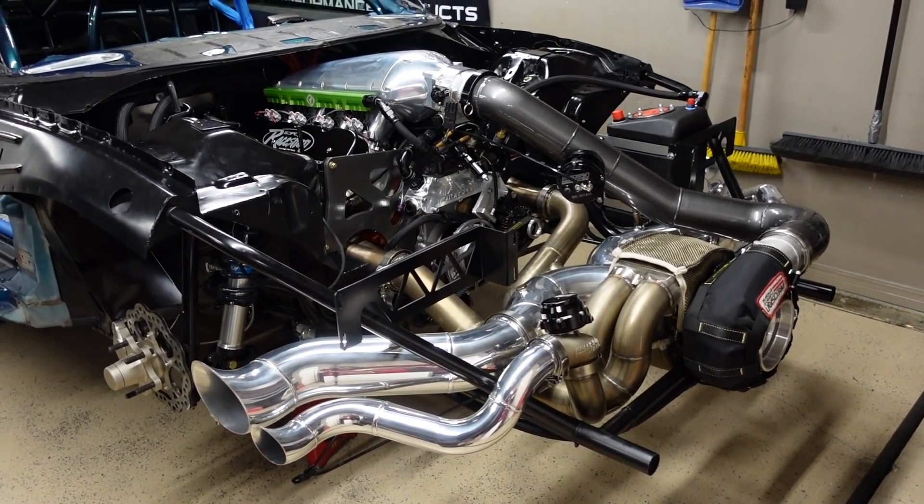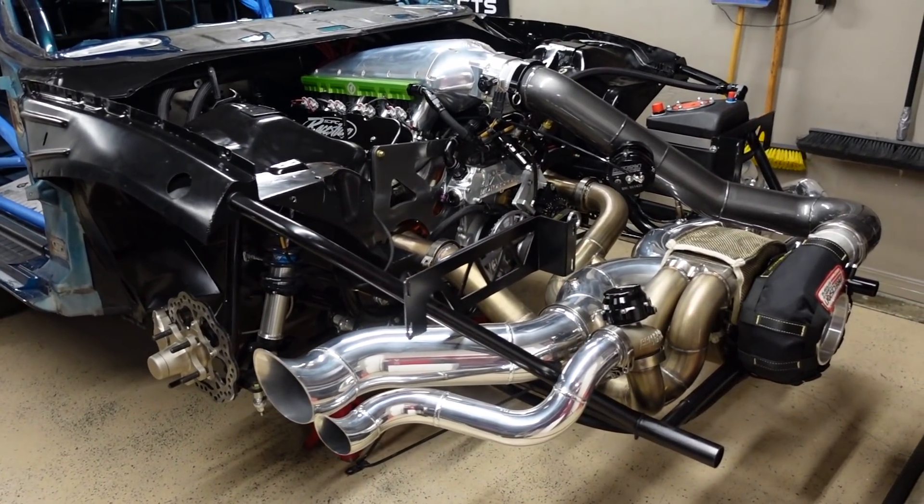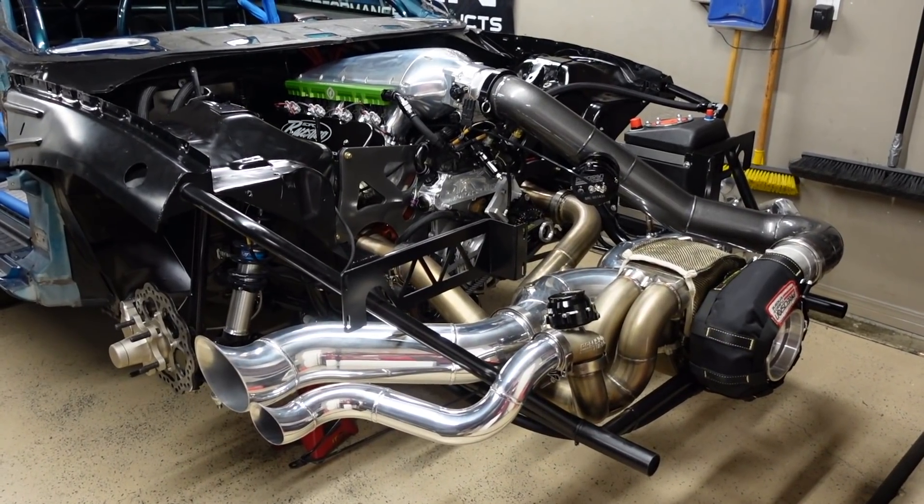Oof, this looks different man. Welcome back to the channel guys, let's get some oil pressure in this bad boy.